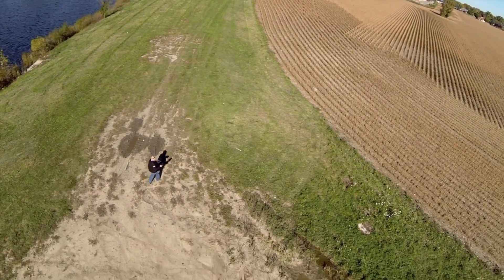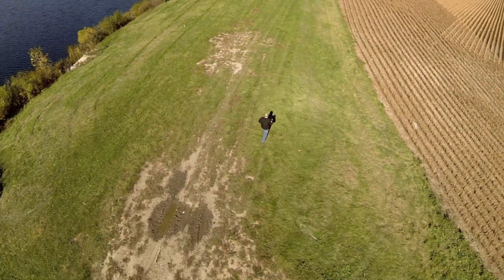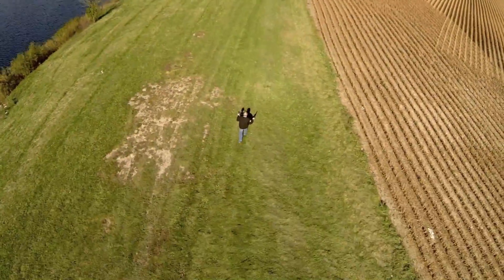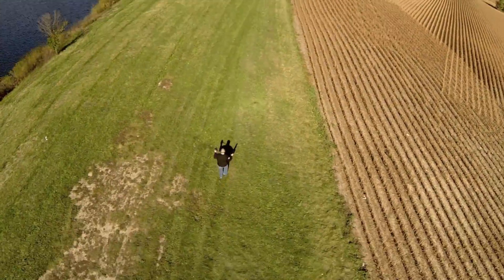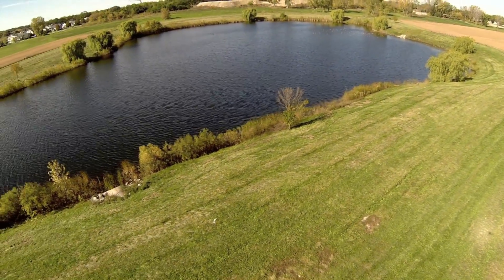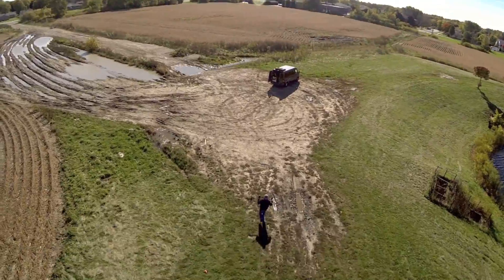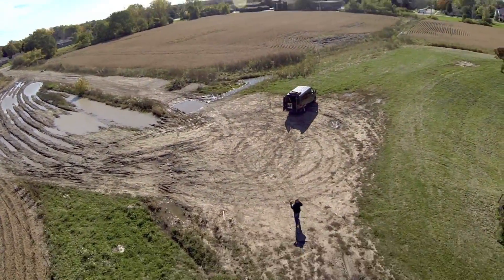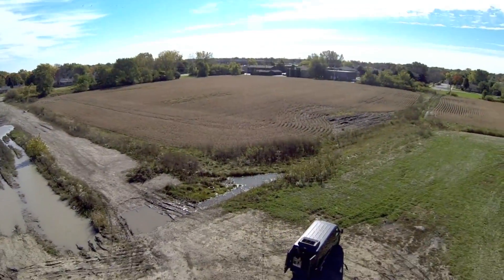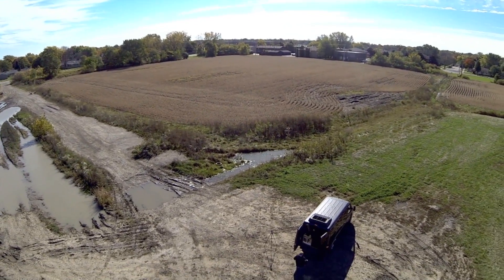Right here I engage the droney button, and sure enough it starts to follow my tablet's position. Keep in mind this is a fixed GoPro on the front, and obviously the Iris is dipping forward to make those forward movements. If this had been on a brushless gimbal, this would have been a completely smooth video. I walk out, make a left turn, and the Iris makes a left turn with me. I even took off running back to my van and it followed me just like on the way out. Then right here I re-engage loiter mode, so I can set the tablet down and take back over and land with the radio.